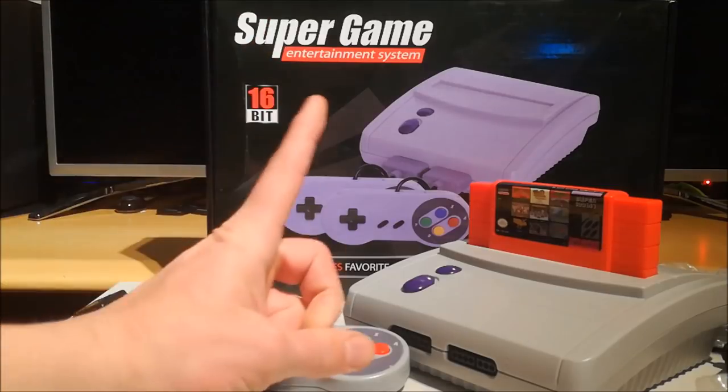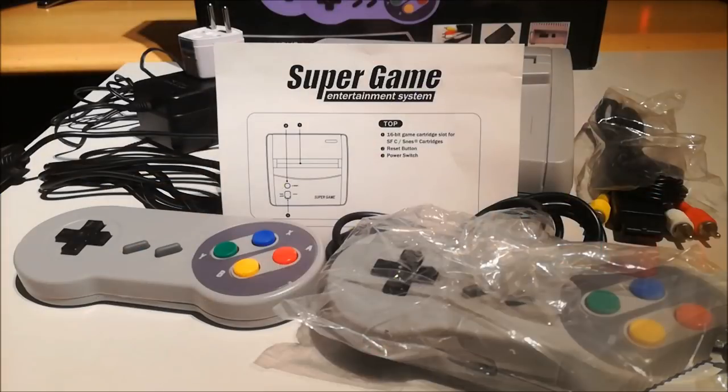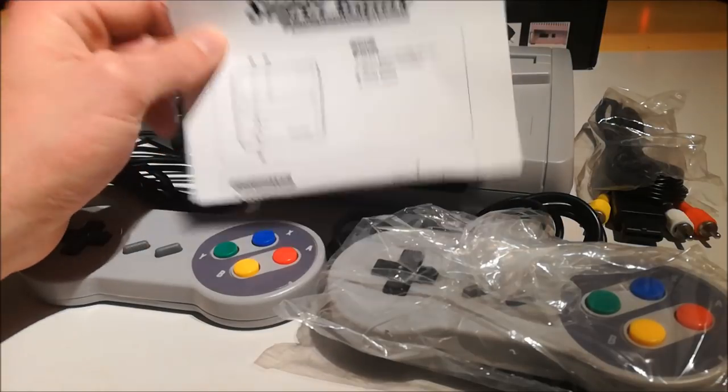Sexy bits inside! Compatible with all your SNES titles — at least they say that! And built-in games, 64 of them! And what's inside the box? It's very simple, my fellow YouTubers.